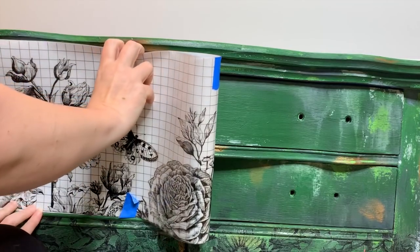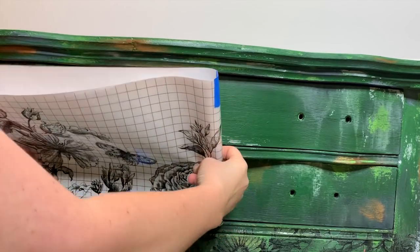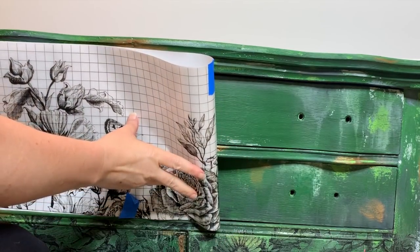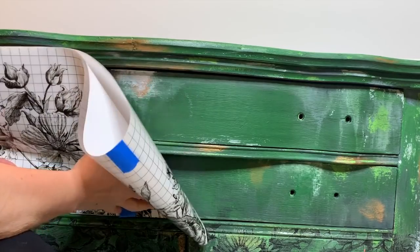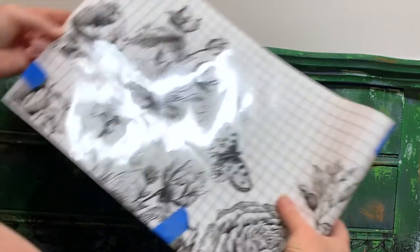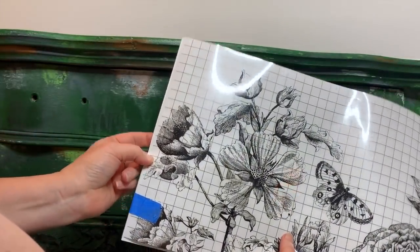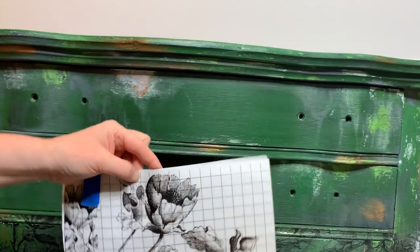For this drawer I've folded my transfer in half like I did before and I'm just trying to determine where I want to make the cut. The top drawer does kind of curve out, so if you have your transfer folded like this it will help you get a visual of where you should cut your transfer.